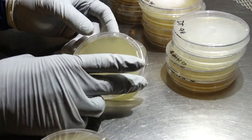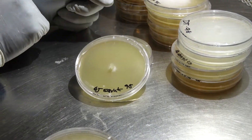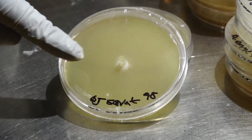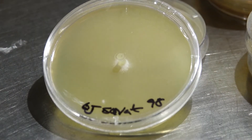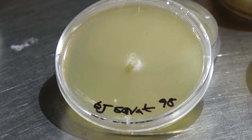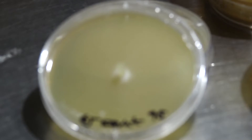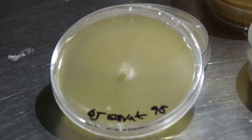Up next we have our GJ Squat, and as you can see here it has some very dense growth right near the transfer point. The camera may not pick it up, but it has already fully colonized the whole plate — the mycelium is so light that you can't really see it.